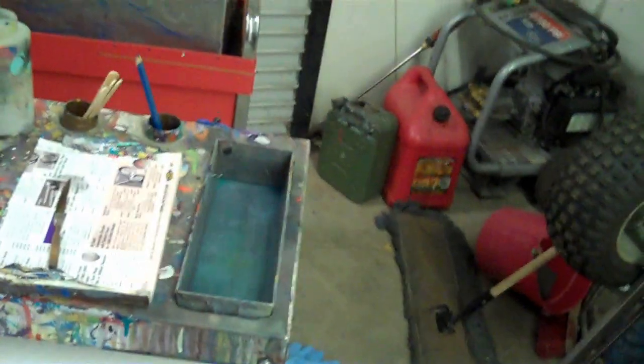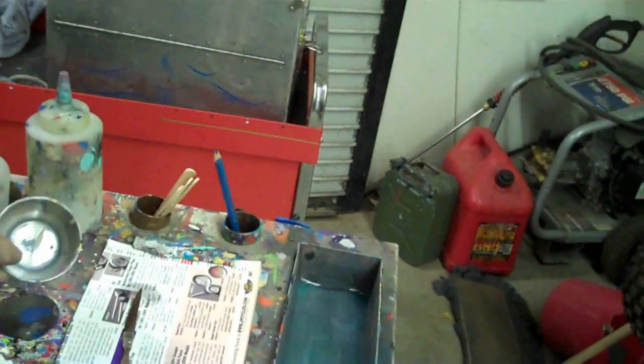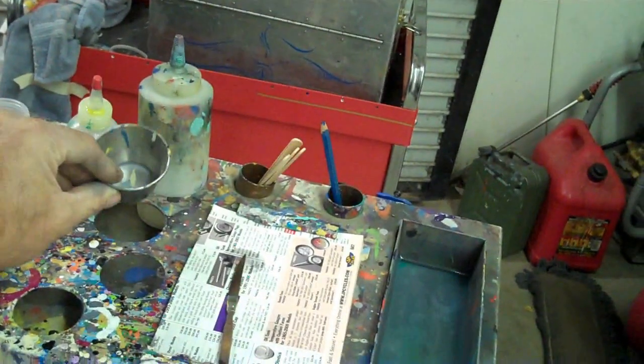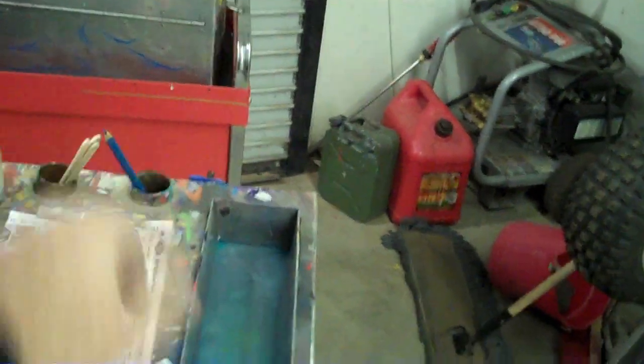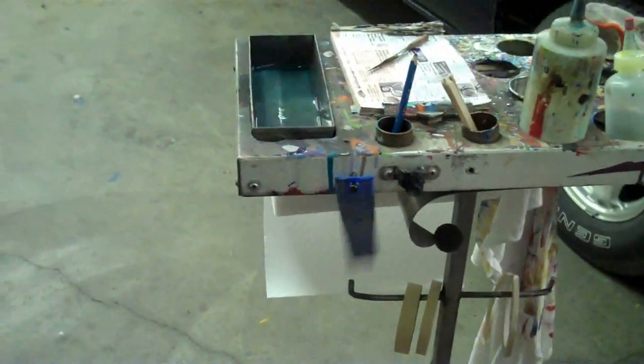What I did here is I built myself a nice little stand. It has a little rag here so I can wipe my fingers. I've got my paper towels, my pallet, and a condiment cup — that's what I put my reducers in. Popsicle sticks, a Stabilo pencil holder, and a little plastic ruler. That ruler is plastic and flexible, so it's not going to scratch anybody's paint.